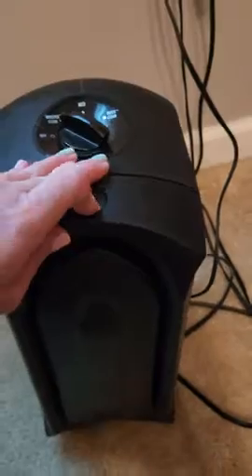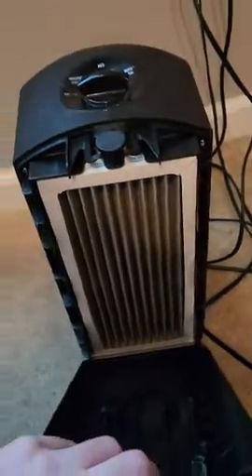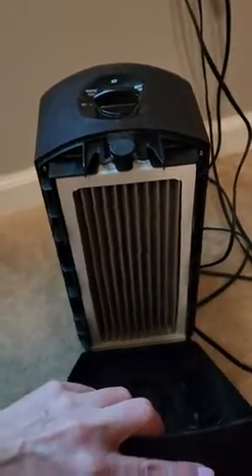The front of it just pops off, and there is the filter. Don't look at my filter — I need to change it.